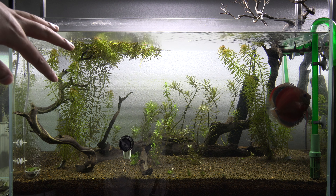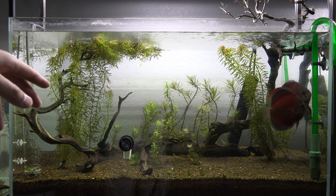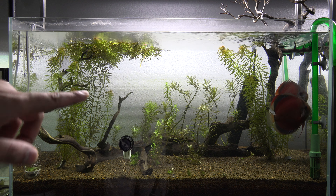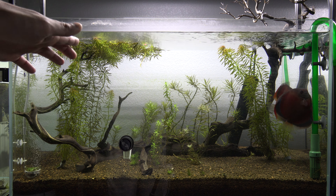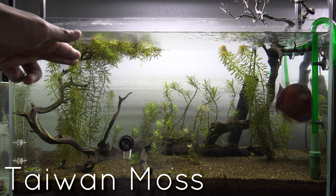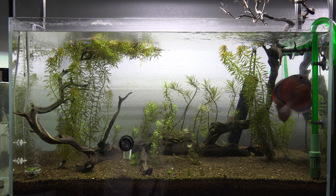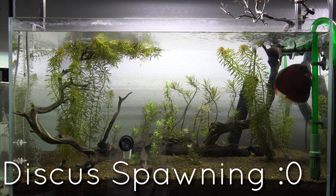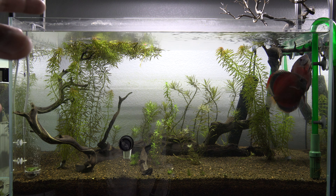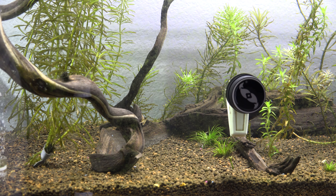I was debating whether to grow some emersed plants up here to make it look like a little mini tree, but I decided to keep it as is because I really like the look of the branches sticking out. I'm still deciding what to do with the driftwood — I'm thinking of growing moss on it. I've started some moss up top, tied to the driftwood, and I'm hoping to slowly integrate it all the way down. The discus are already spawning, which I'll talk about in a bit.